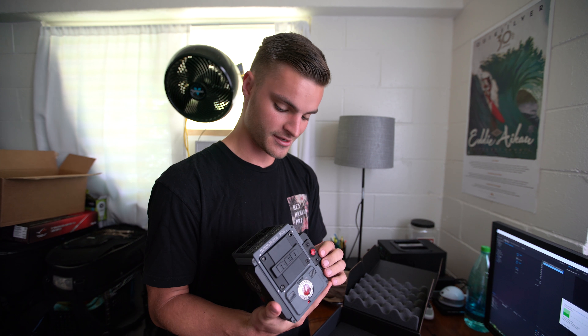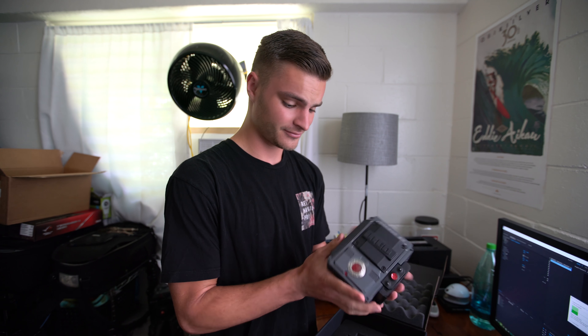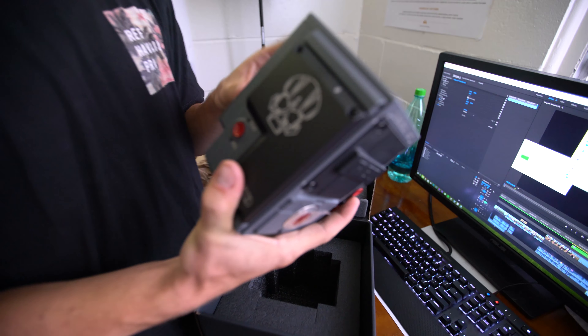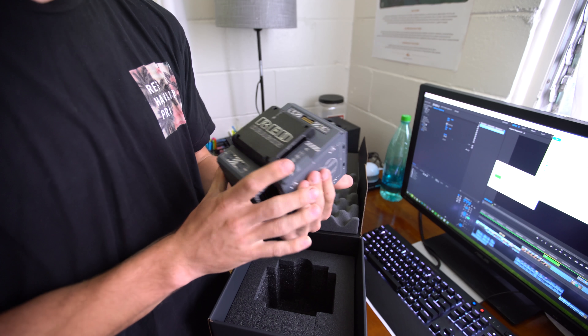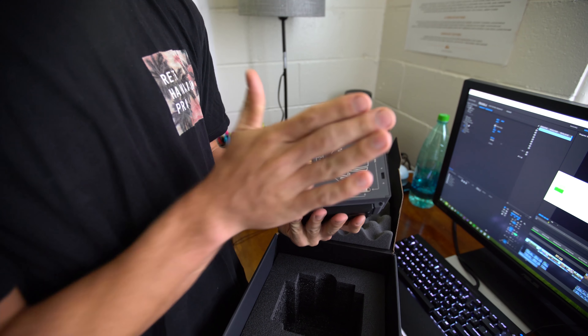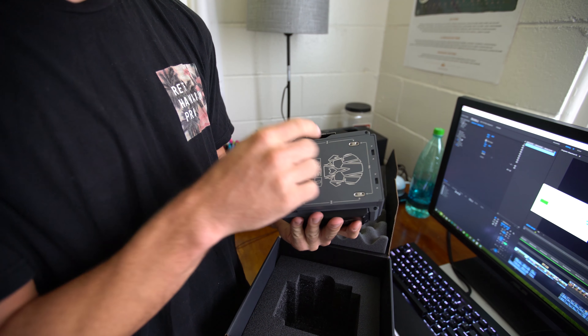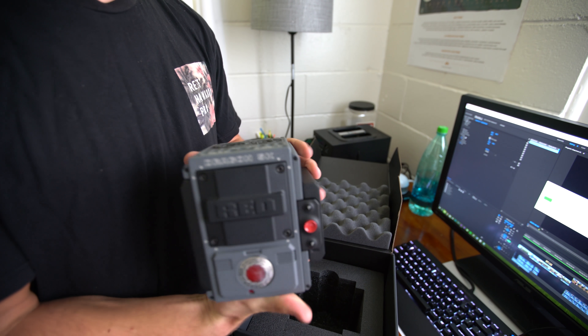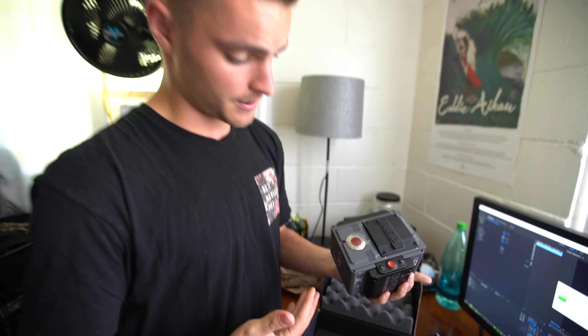A little excited as you can probably tell. This is a really crazy thing to get. I don't have the back plate so I can't really turn it on — all I have is the lens mount. I'm waiting on the V-mount IO expander and the SSD to actually shoot. The monitor is supposed to be coming tomorrow, so I'll come back to you guys once I have everything together.